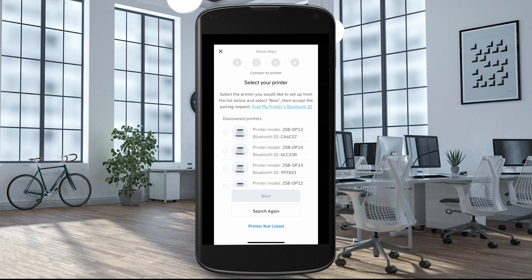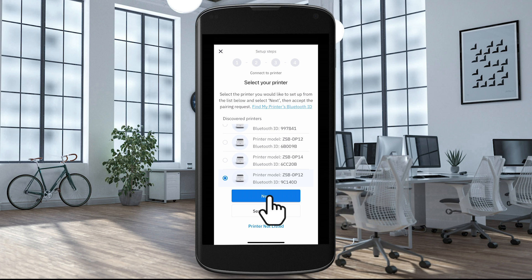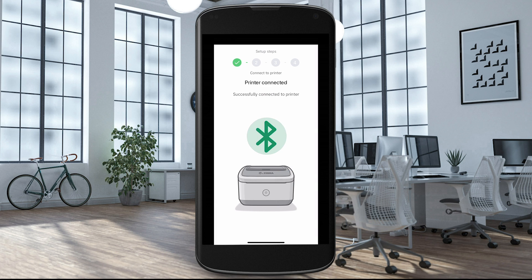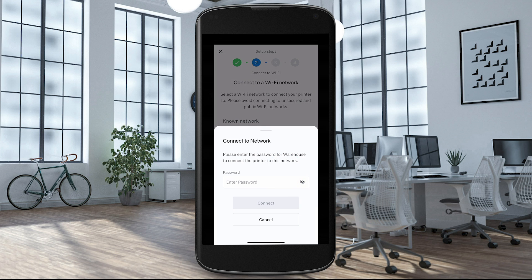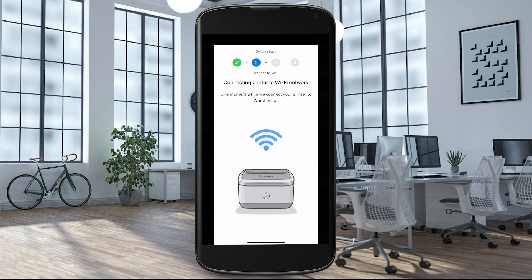When your printer is ready, select Next. The app searches for your printer. Select your printer from the list of discovered printers and select Next. If more than one ZSB printer is discovered, pick the one you wish to add. If requested, allow the Bluetooth pairing request. After Bluetooth is paired, the printer scans for available Wi-Fi networks. Select the desired Wi-Fi network. Enter your Wi-Fi network password and select Connect. Your printer will attempt to connect to the selected Wi-Fi network — this may take a few moments.